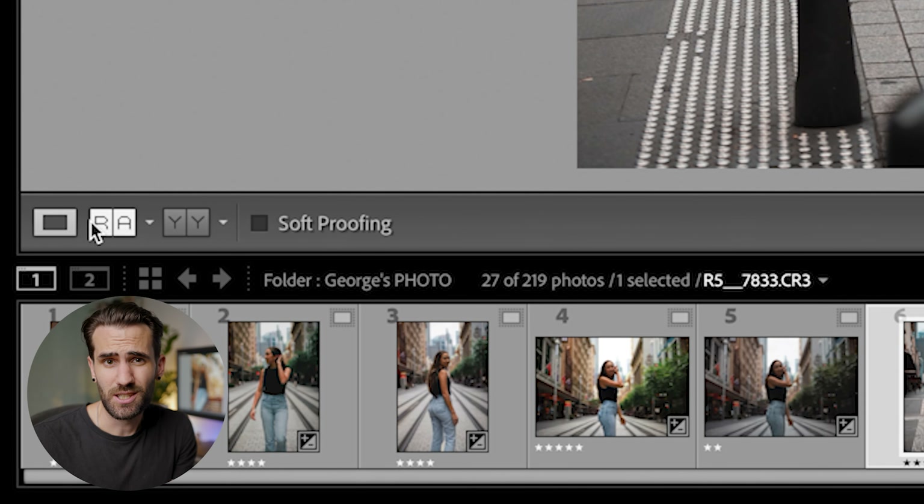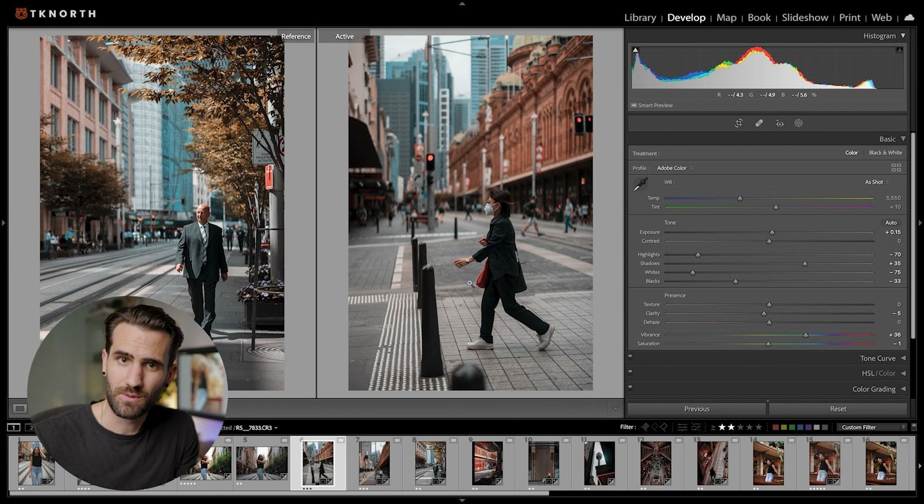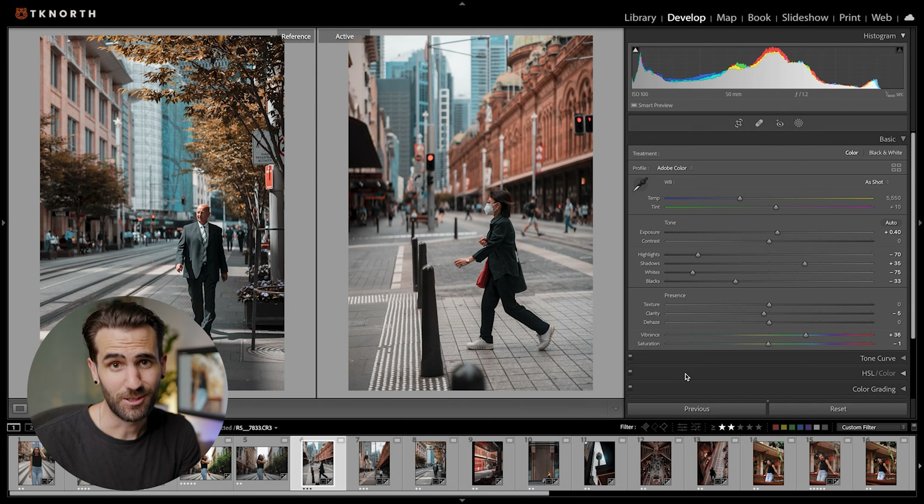My third tip is using the reference view in Lightroom. This allows you to use a photo from the same collection, one of your older photos, or even a photo from someone else as a reference while editing. This is really handy for matching up colours or if you're going for a particular style or mood. Simply select the photo you want as a reference, drag it up to the left in the reference view, and you'll always have it there to look at while editing.